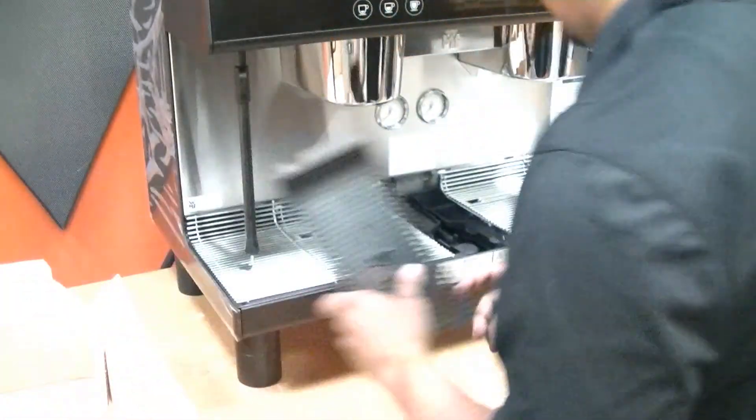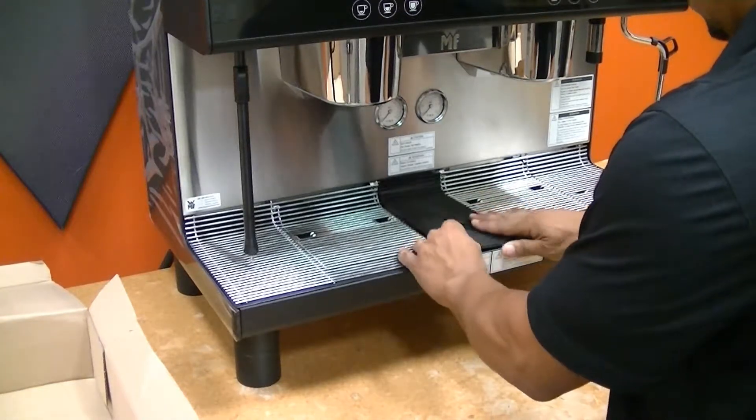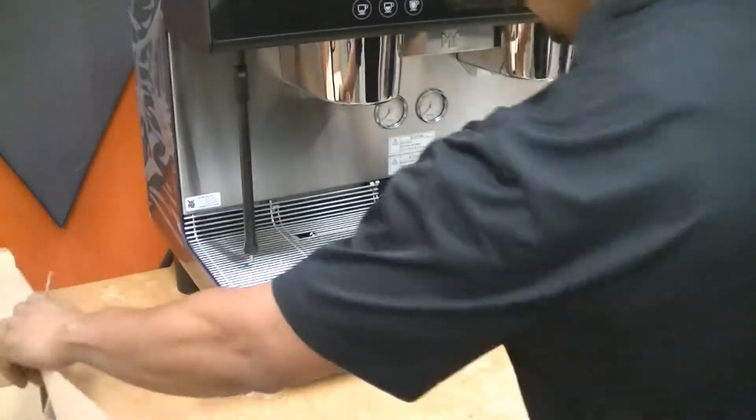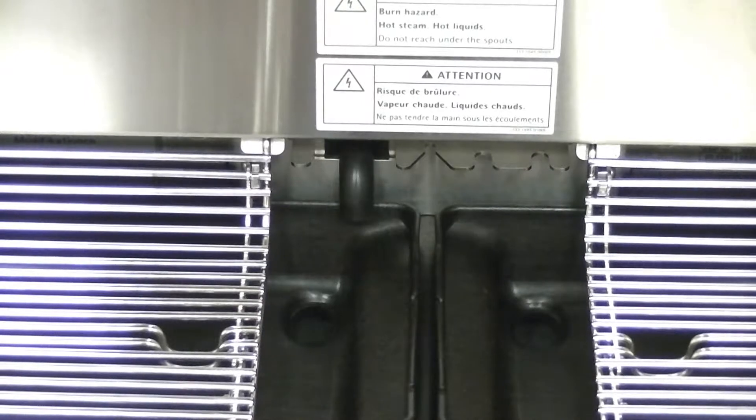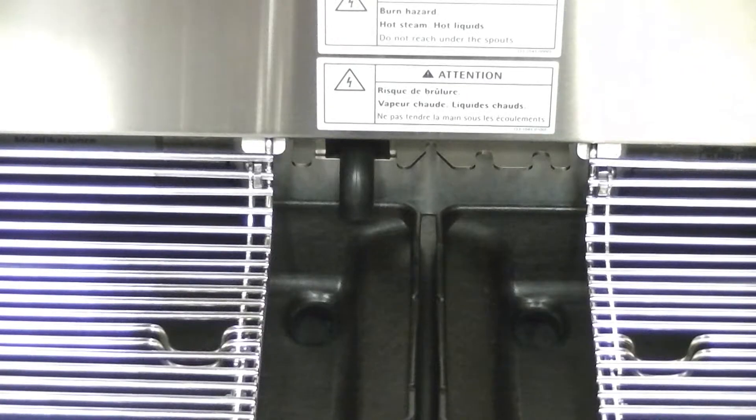When done, grab the steam plate for the center and place it in place. When the drip tray is placed, assure that the overflow is above the drip pan and not stuck behind it.